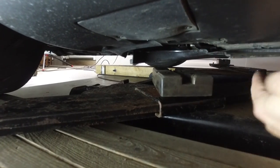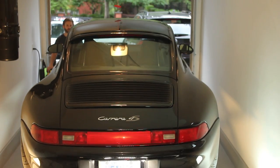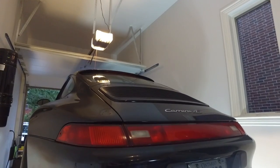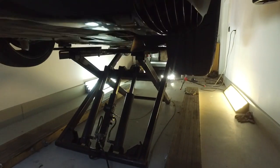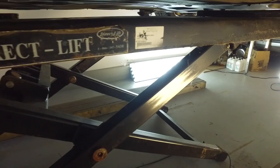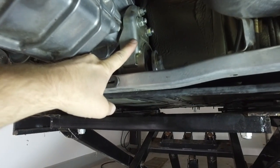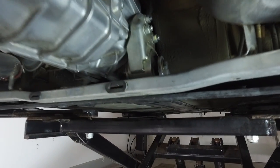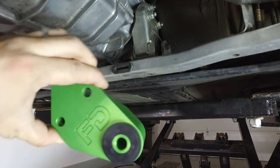Now that the car is up on the lift, this is the reason why I needed to remove those bolts from the underbelly pan — the rubber pads need to clear it otherwise it kind of sandwiches it together. This is the transmission mount I'm going to be replacing. You can see this is my original to the car — it's probably about 18 years old now — so I'm going to be replacing it with this FD Motorsports piece.